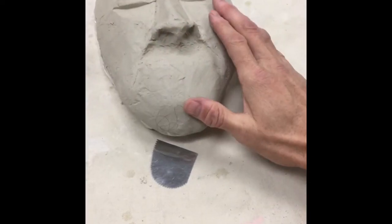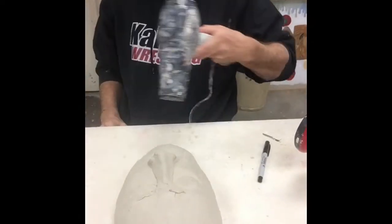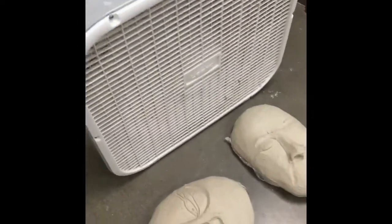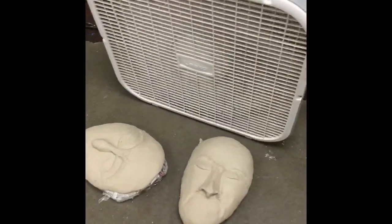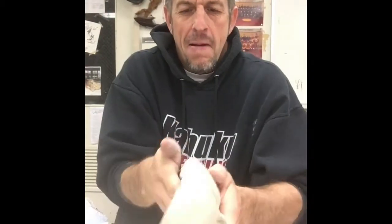Welcome folks to day three of mask building. I pulled mine out — still too soft — so I'm going to blow dry it a little bit. Actually I put it in front of the fan. This is my other one that I did for the other class. I got it firm enough so I pulled my mold out, but it's still a little soft.